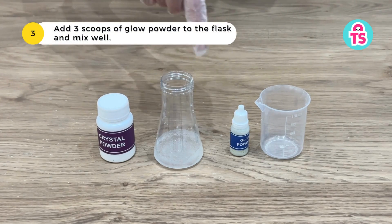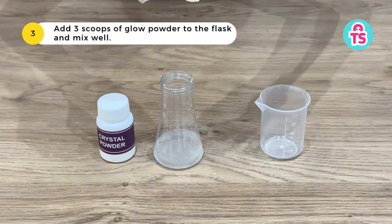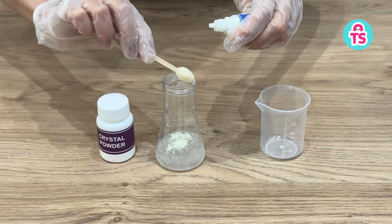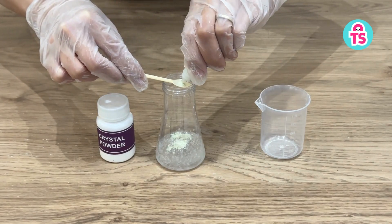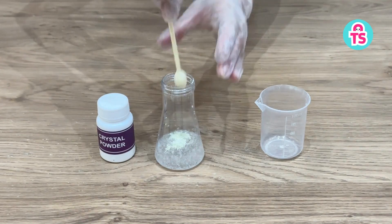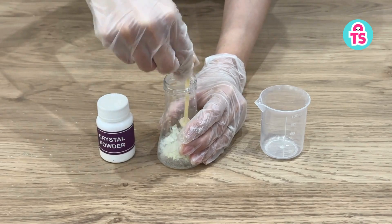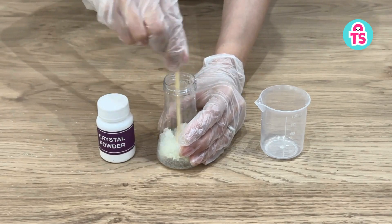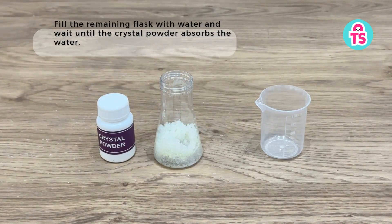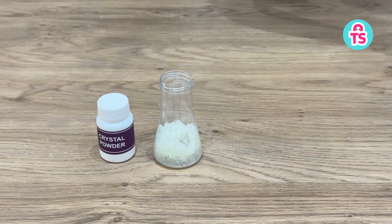Add three scoops of glow powder to the flask and mix well. Fill the remaining flask with water and wait until the crystal powder is absorbed by the water.